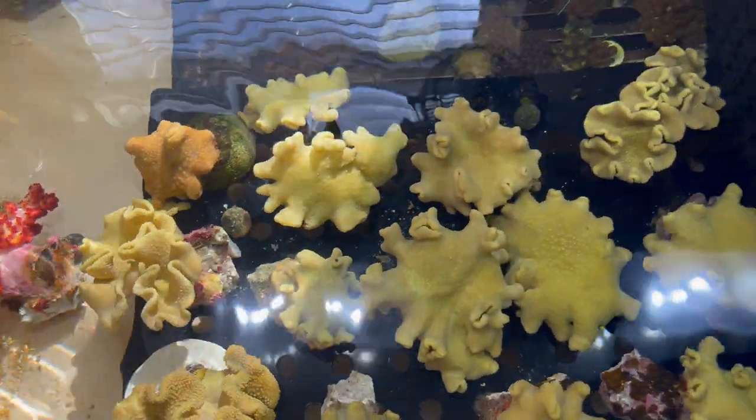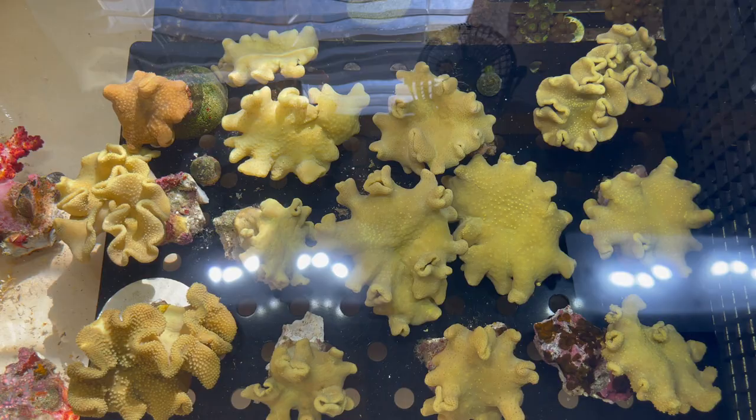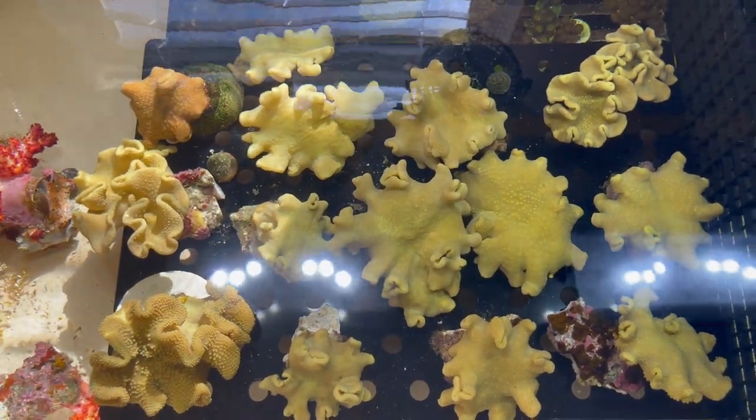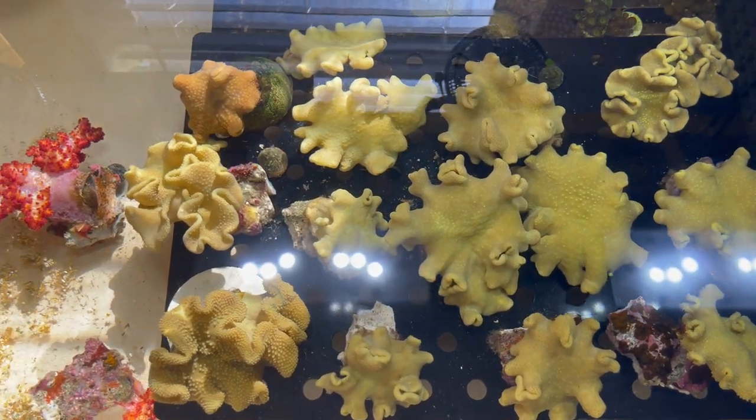These are the Fiji yellow leathers straight from the wholesaler — got them from Walt Smith International. Message me if you guys are looking for one; I can ship. Thanks a lot everybody and I'll see you next time.